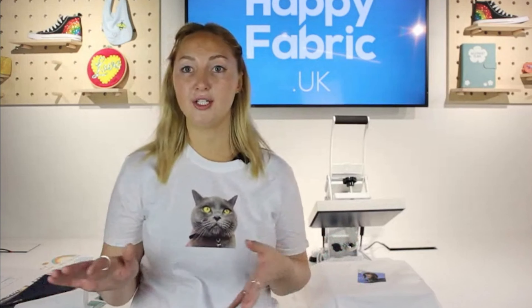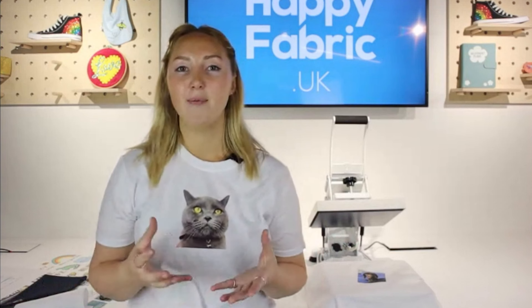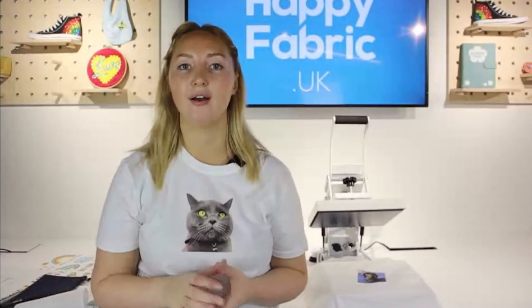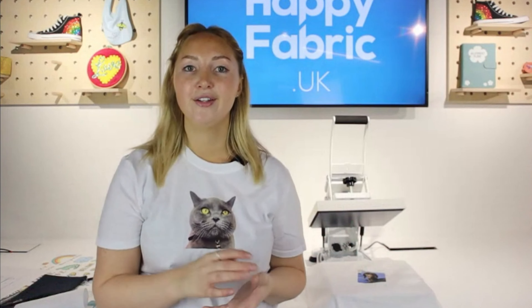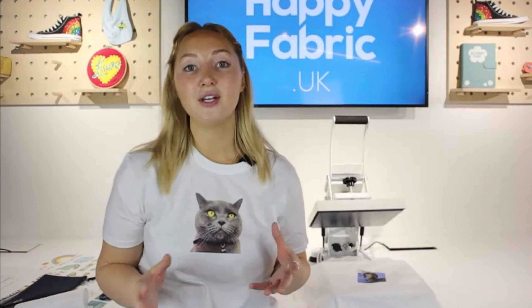What she did was scan in all of her daughter's artwork from over the years — it picked up incredible detail, like crayon, paint, everything. She then popped them onto a sheet of transfers, ordered those, and pressed them onto the quilt so she's always got memories of her daughter's artwork growing up, which I think is just fantastic. Definitely have a look at that if you're interested in doing something similar.